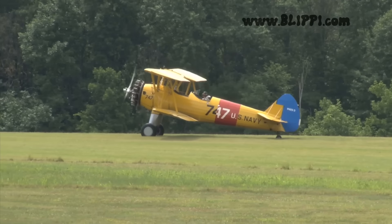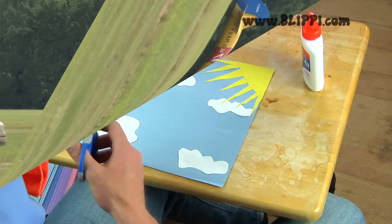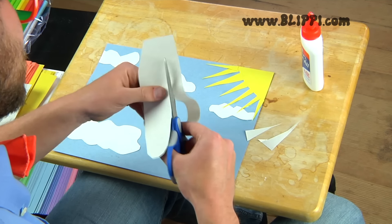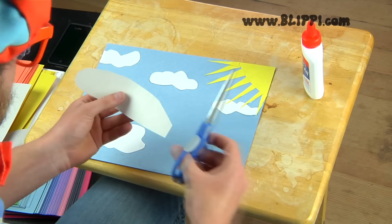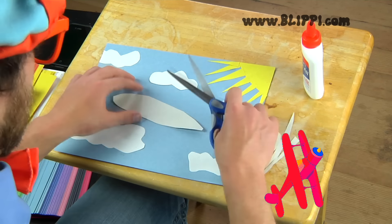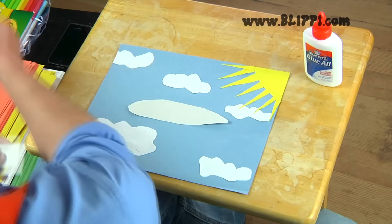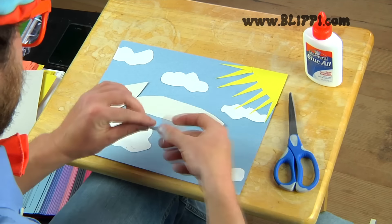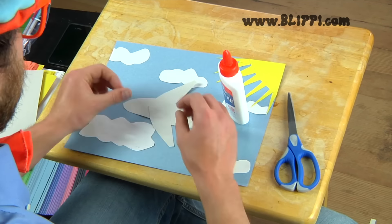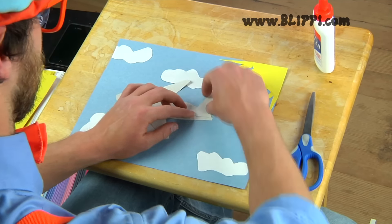That yellow airplane is the same color as our yellow sun. Now let's grab some gray paper and make the aircraft with it. I made the aircraft body, and now I'm going to make the aircraft wings. Then we gotta glue everything down. Can't forget about the tail — a plane can't fly without its tail.